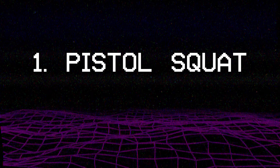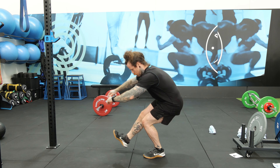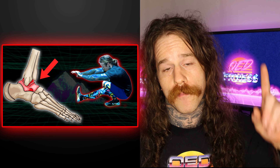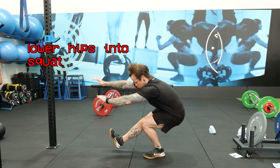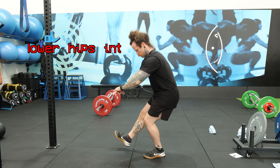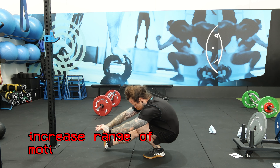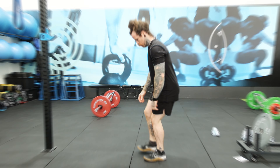First up is the pistol squat — when you think of calisthenics leg exercises, the pistol squat is probably the first one you think of. It is a great leg exercise and challenging enough to be a goal for most people. To do a pistol squat, you extend one leg out straight in front of you and squat down by pushing your hips back and bending at the knee, lowering yourself as deep into the squat as you can. The pistol squat is great for developing strength and mobility, as well as overloading the quads through their full range of motion.